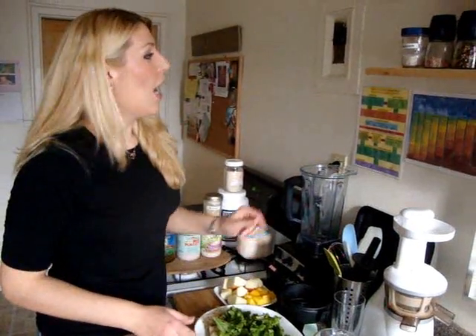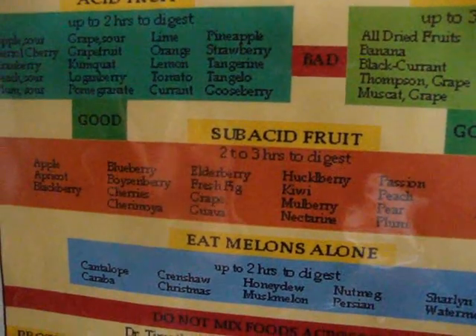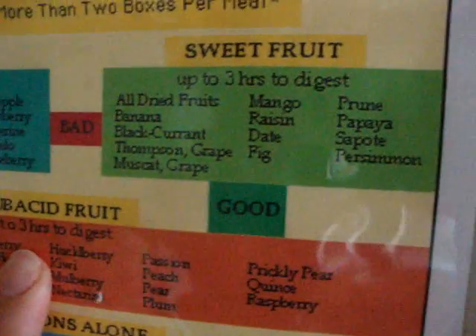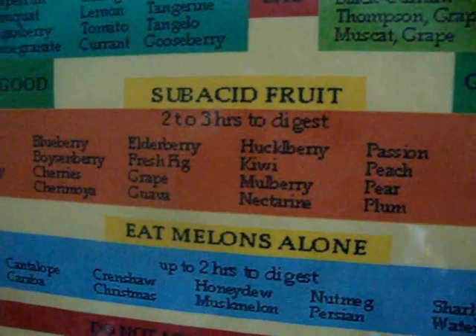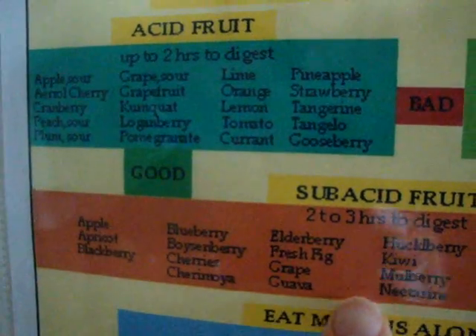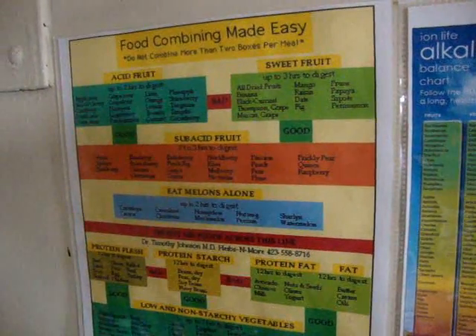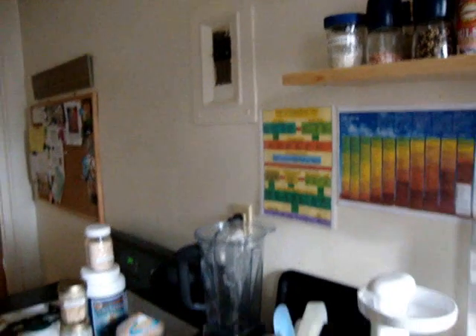I have all my produce cut up and ready for the blender, but before I start I want to stress one thing — it's very important to understand the rules of food combining. I have a chart here that I'll include on my blog with a printable link. Certain fruits need to be blended with compatible fruits for better absorption: acid fruits, sweet fruits, and subacid fruits. Acid and sweet fruit are not a good combination because they require two different digestive juices and create conflict in your stomach. The best combinations are acid fruit with subacid fruit, or sweet fruit with subacid fruit.